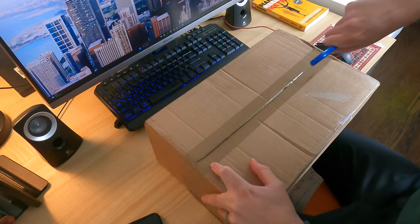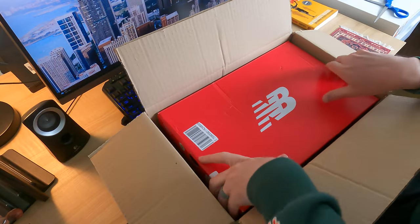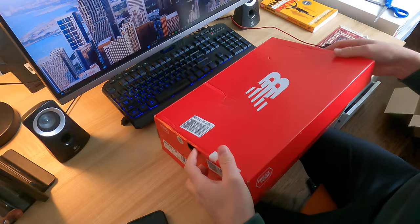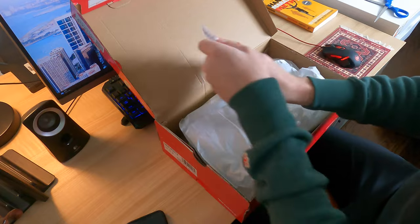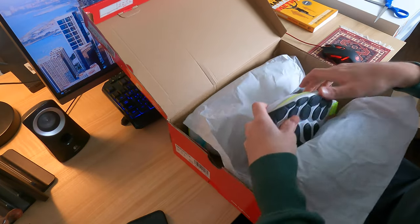But this is the unboxing video. There's the logo. I am very excited about this. I did get these on StockX — shout out StockX. Here they are: the New Balance Fresh Foam X More V4. I think I got that name right, but I'm fired up about these shoes.